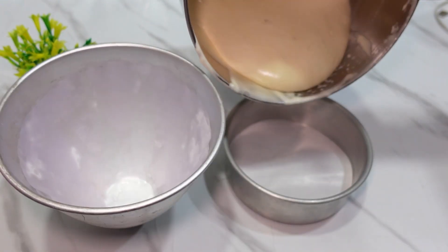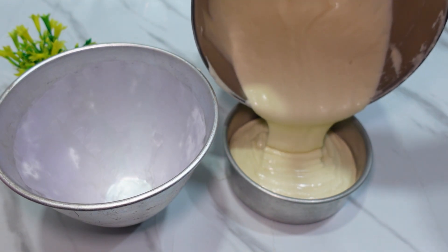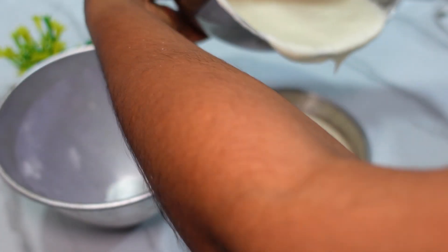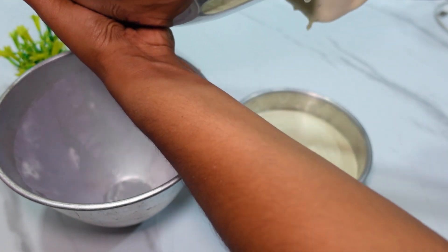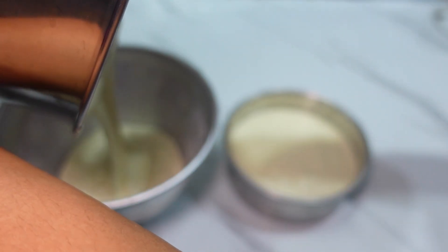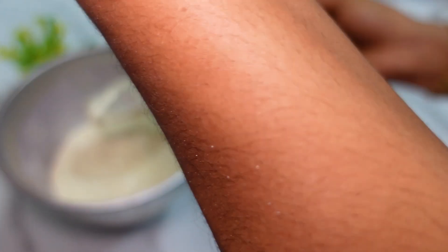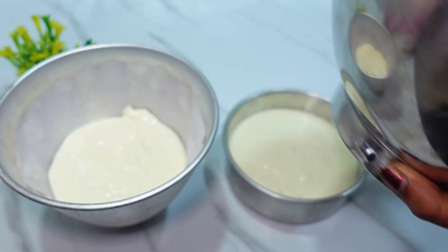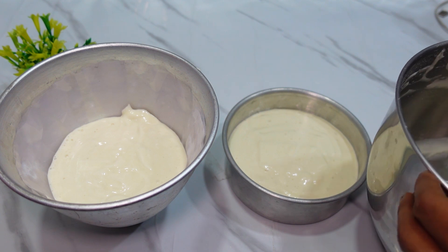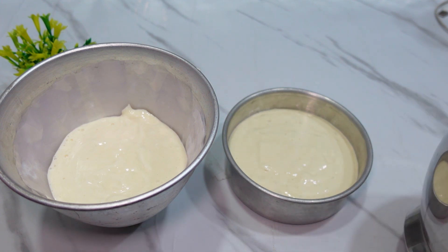Pour the batter — put the batter in a half kg tin and put the batter in the pan. We need to check the baking time on the pan. Preheating at 180°C for 10 minutes.